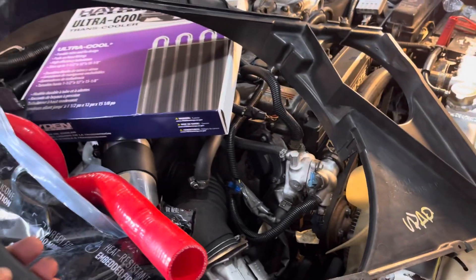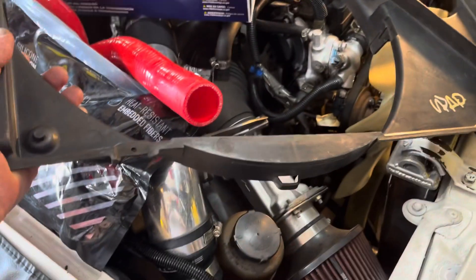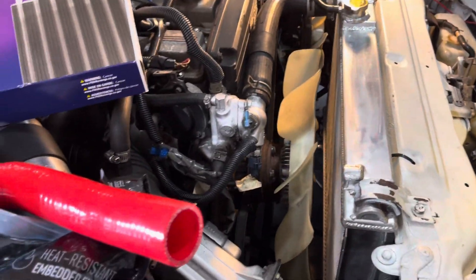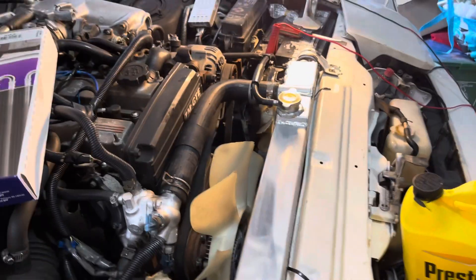With this radiator, I couldn't get the fan housing to connect at all — it has no mounting point or connection. I had no choice but to leave it completely off. That's the price you pay when you want to save money and go with a $169 aluminum radiator — a three-row, as they call it. I also had to change the hose and unfortunately couldn't reuse the old one.